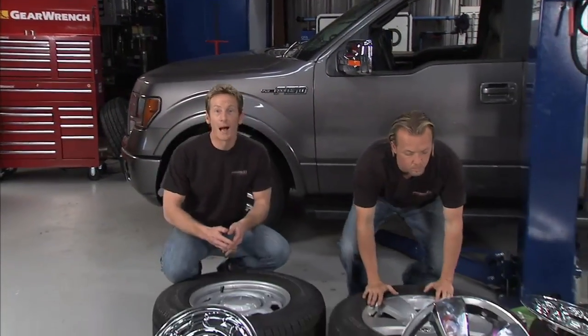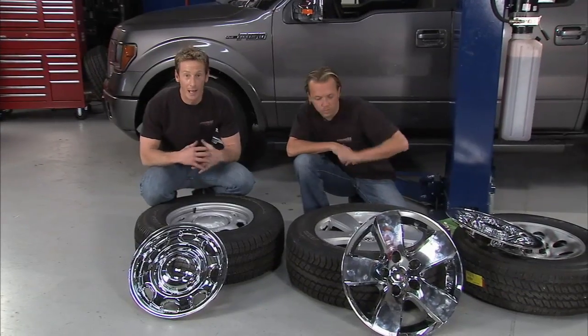Coast to Coast also has a lot of other products as well. This is what they call their imposter wheel skins — it's a great way to dress up just about any wheel.